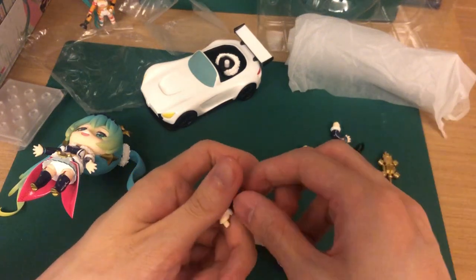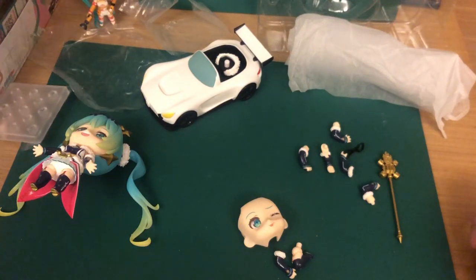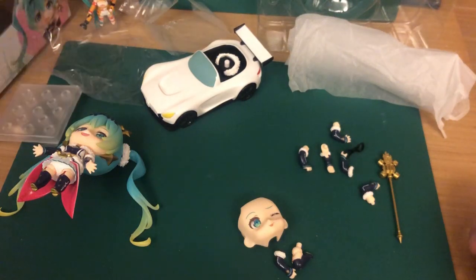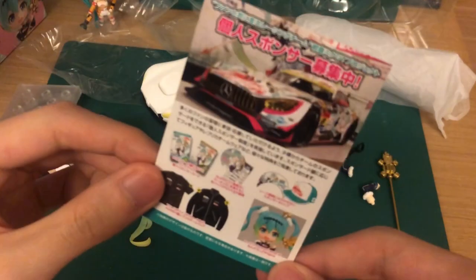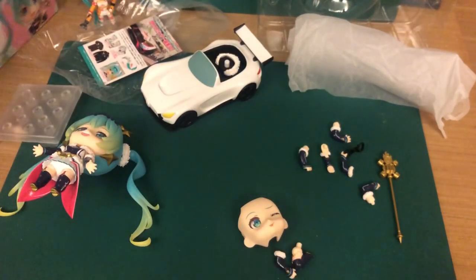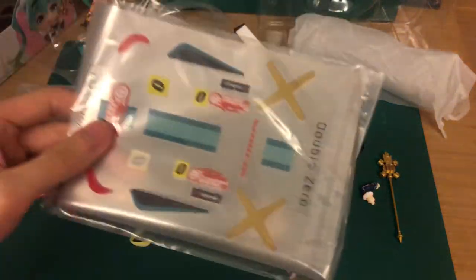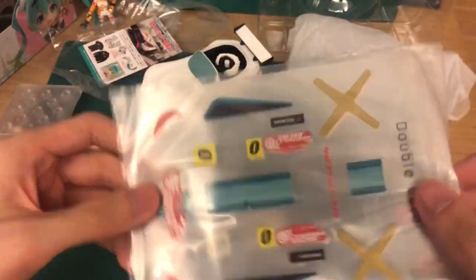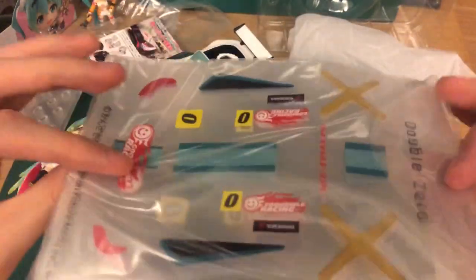I started collecting Nendoroids at least seven years ago. My first one was the light one, and the paint is not very good on that. You also get a little card inside the box. There's also a sticker sheet to stick on the car — you can design it however you like. There are quite a lot of stickers for you to use.